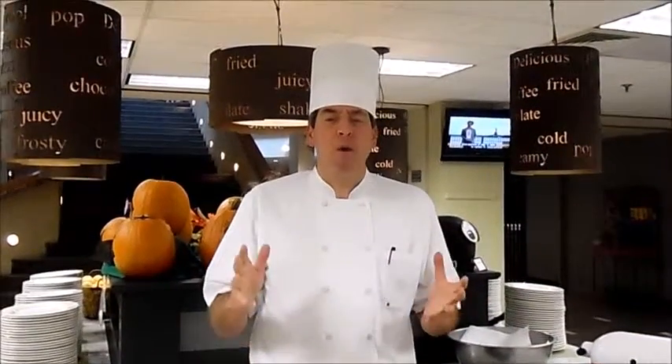Hi everyone. My name is Chris Ferrier. I'm the executive chef at West Belmont Place here at the National Conference Center. As part of our video series, I'm going to show you how to make homemade marshmallows.